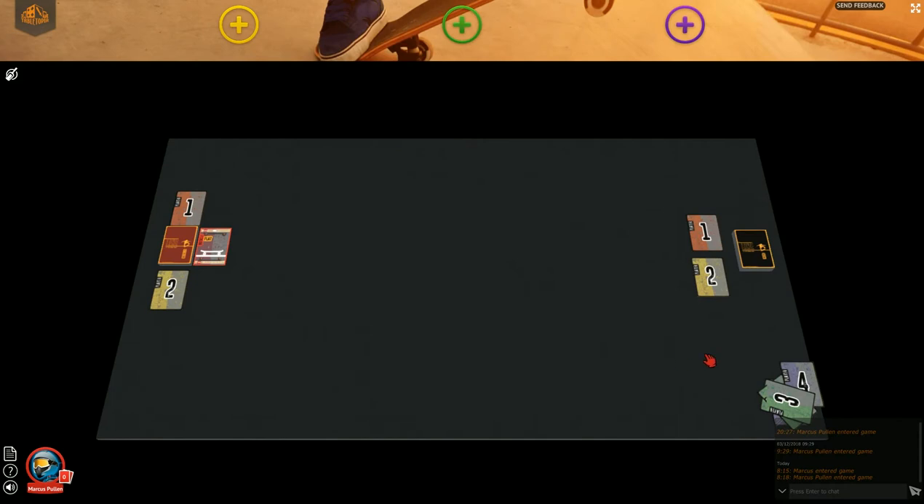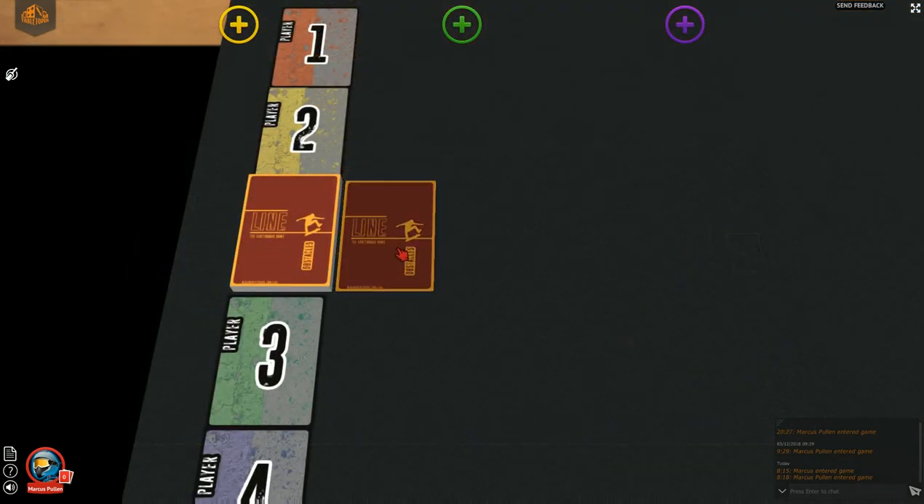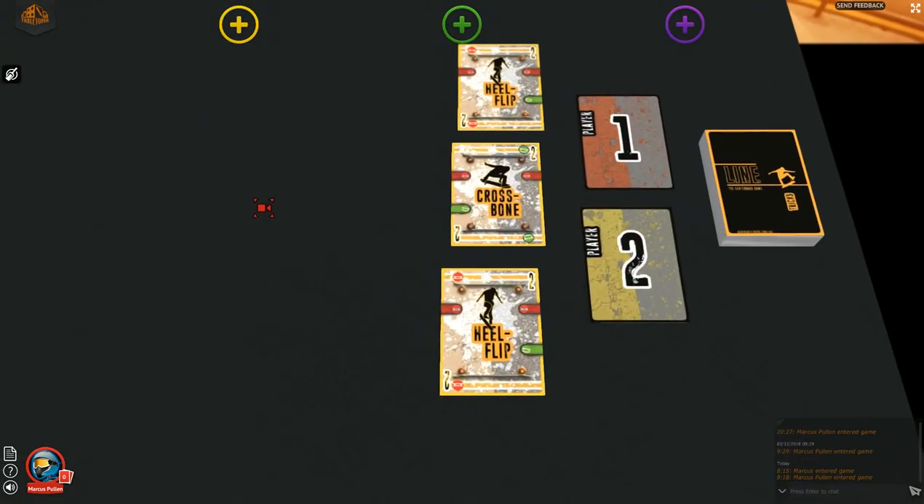Let's start playing. At the start of the game, each player will need two trick cards to hand. Turn over an obstacle deck card and lay it next to the deck. On the other side, draw some trick cards and lay them out next to the identity cards on that side. You will need to draw one more trick card than there are players — so for a two-player game, you will draw three cards.